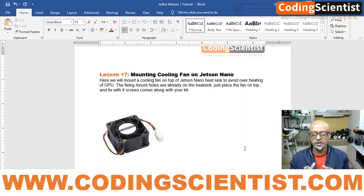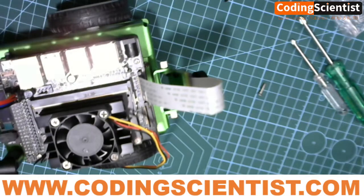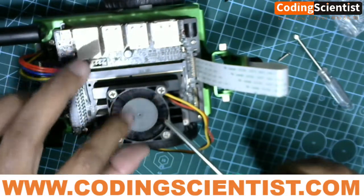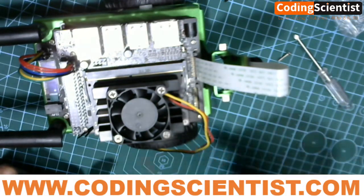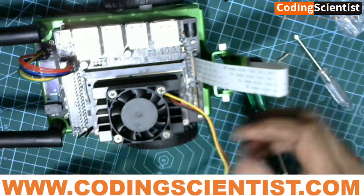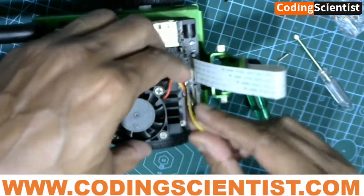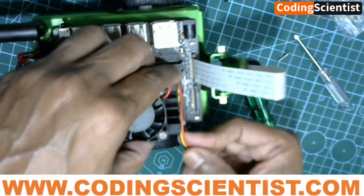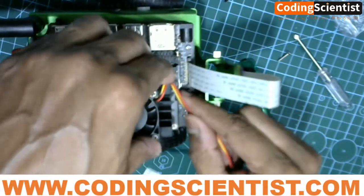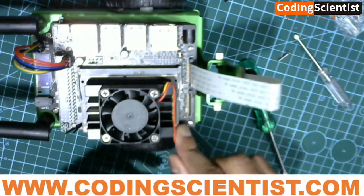In order to protect your system, we have to mount this cooling fan on top. It's pretty simple and straightforward — just four bolts. Mount it on top; the holes are pre-drilled already on your heatsink. Just fix it on top, do not over-tighten it — hand-tight is enough. You can then bind the wires inside the slots to avoid hanging wires, so it looks clean and neat.